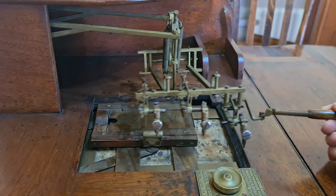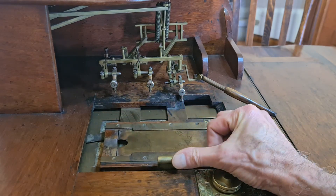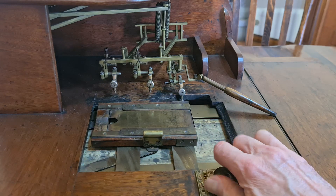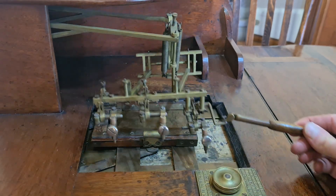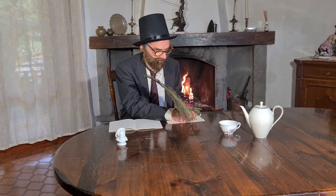It was invented by Edwin T. Ponting. He was born in 1857, son of a pastry cook. He lived in South Woodford, near London, in England, and when he was 18 years old he invented this device in 1875. He was a pawnbroker assistant, so he probably invented this device to resolve one of his working problems.